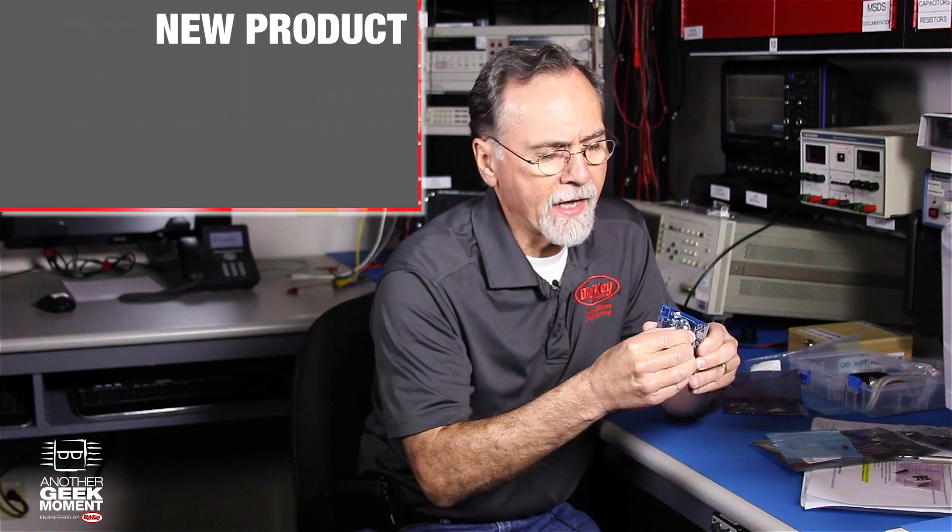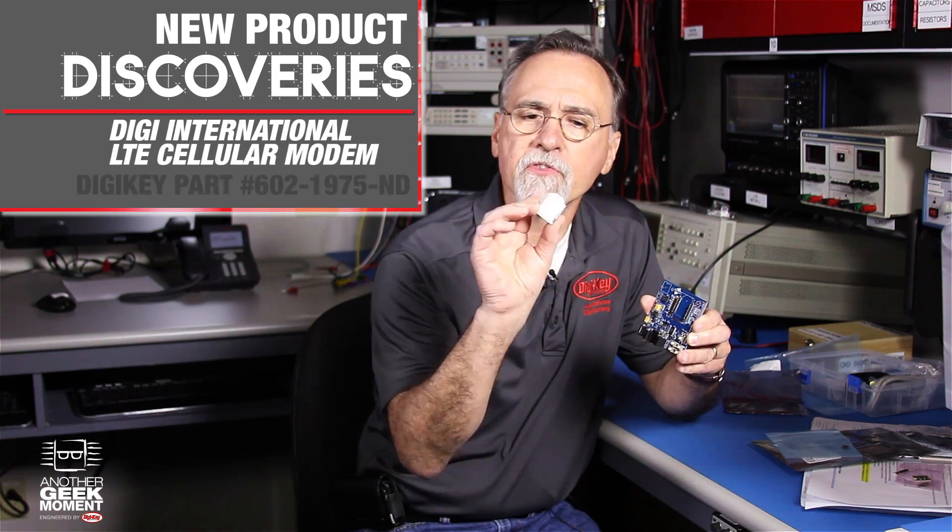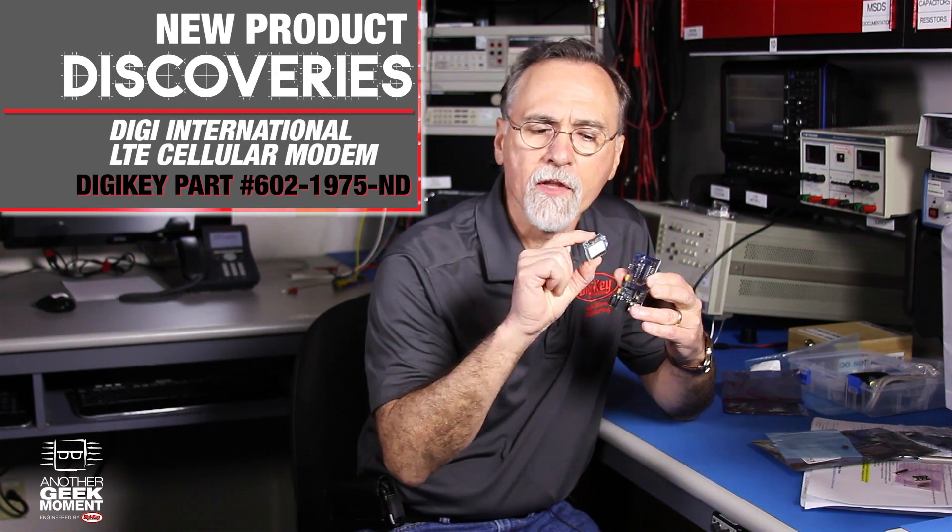Today I've got a board from Digi International. This happens to be a cellular network data modem. It's in their standard XP footprint, so this is the actual radio. It's got a SIM card on this.